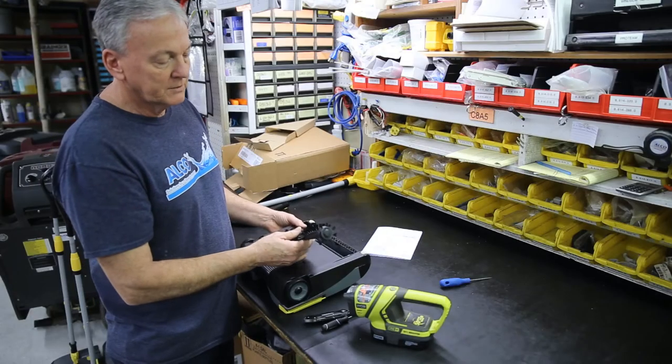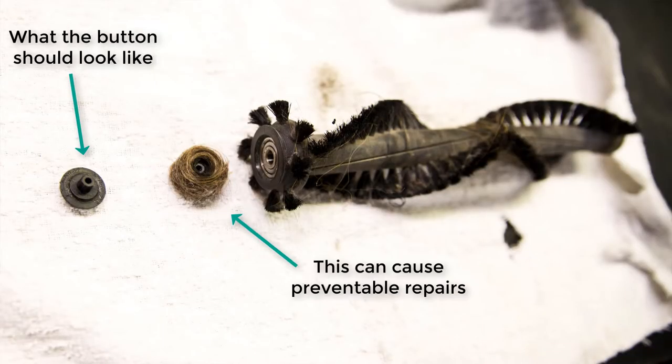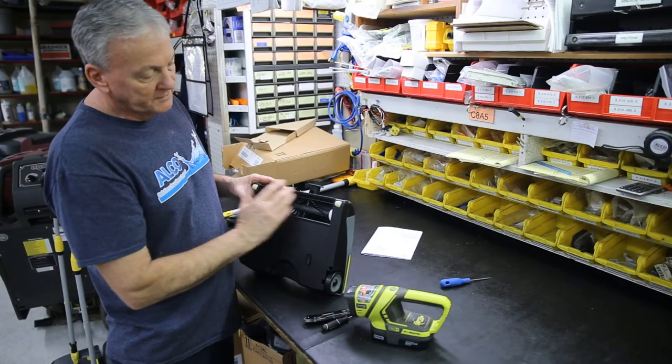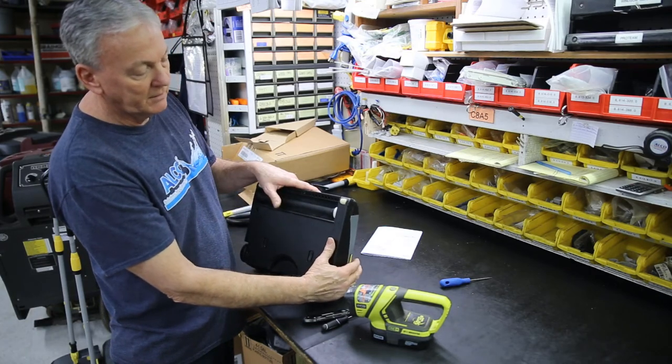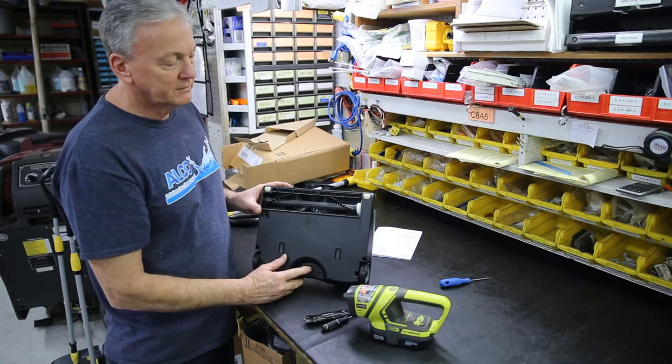What happens when hair and debris is left in the machine is it becomes tight in here, causing it to bind. Once it's bound in here, you'll hear the noise that everybody complains about, and then the machine will possibly need to be serviced.